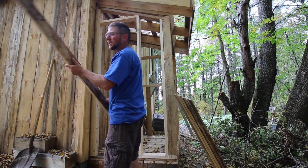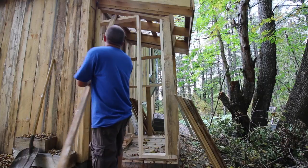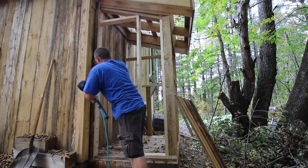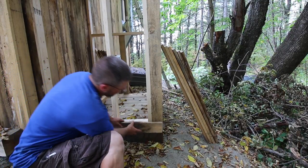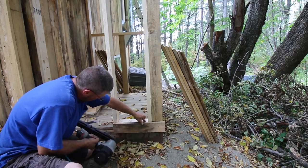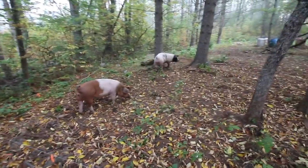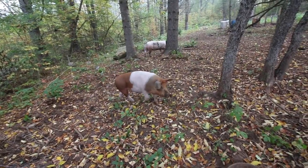Hours later and we can return to working on our outhouse. The pigs have come over to check out and see what we're doing. Good morning, girls.